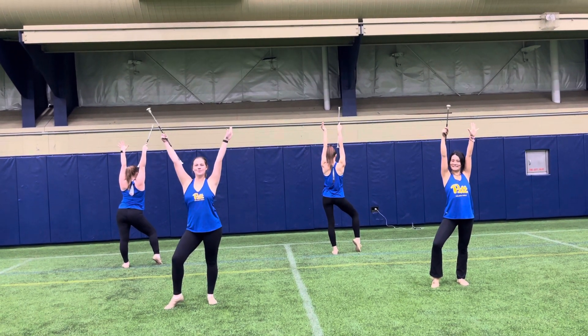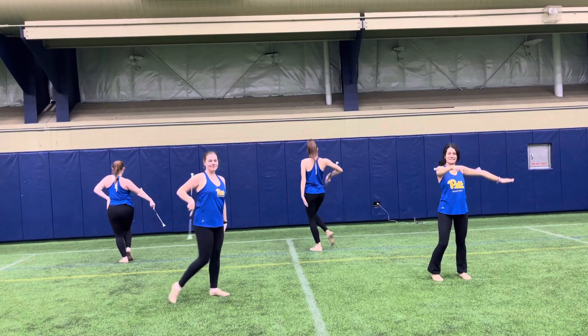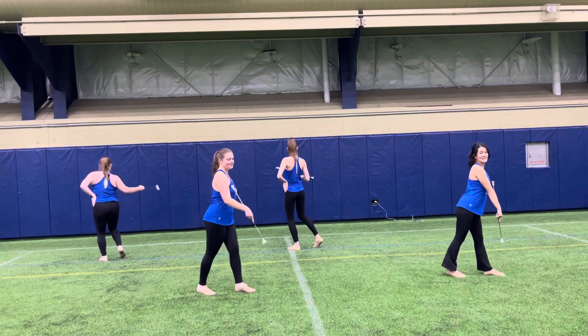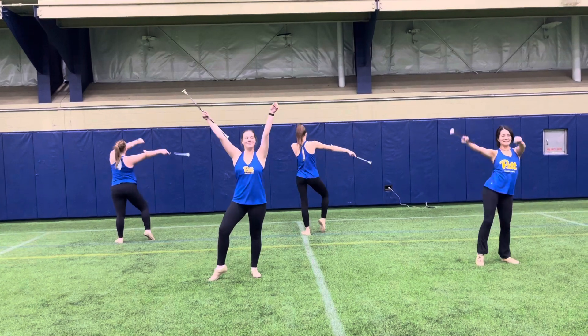Then we're gonna go into the Barbie dance. So we're gonna step over to the left with our right hand. And then we're gonna dig and pull it over. And then we're gonna go back again to the left, and then pull it back. Then we're gonna do our same shake and move. Shake it up over the top. Dance the night away.